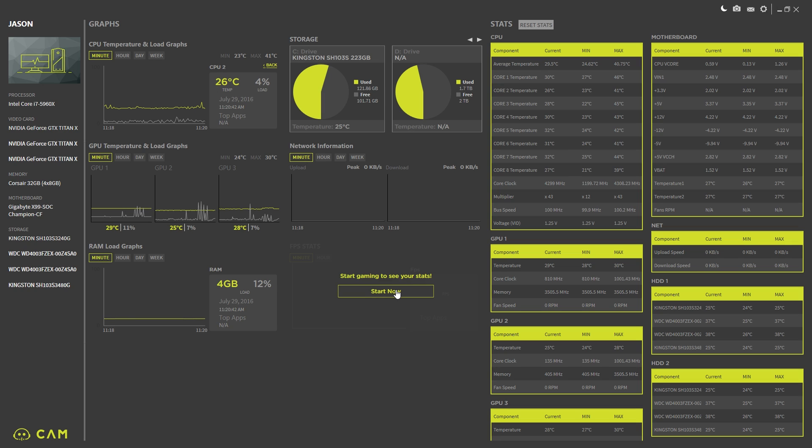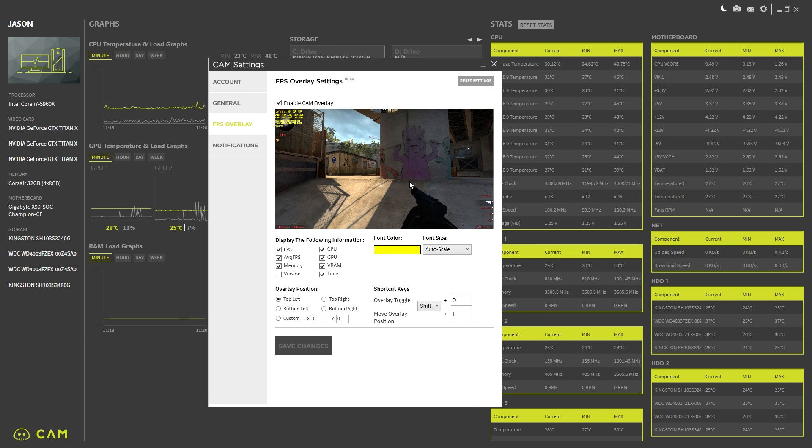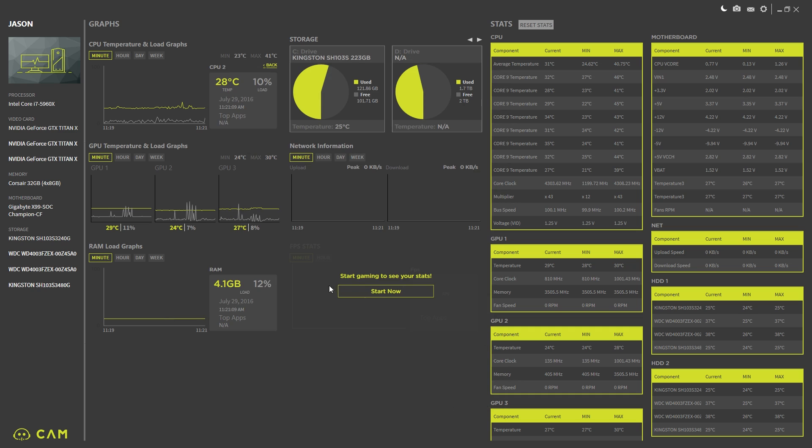FPS stats are right here — it says 'start gaming to see your stats.' If you click that, you can actually get an overlay very similar to MSI Afterburner. This will scan your games and keep track of what they're doing as you're playing. I don't know if it works with Vulkan or OpenGL, which would mainly affect Doom, but anything that's a DirectX-based game you'll be able to monitor in real time, and it will log it so you can see what's happening.